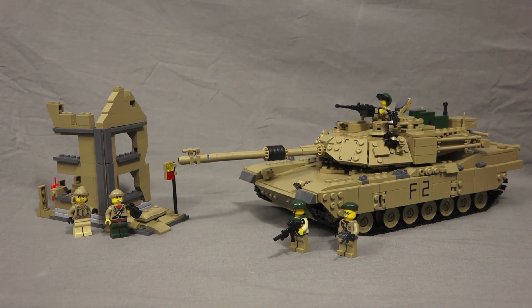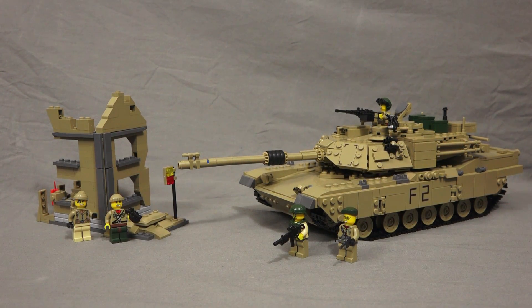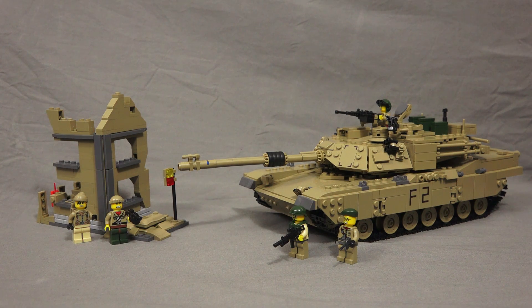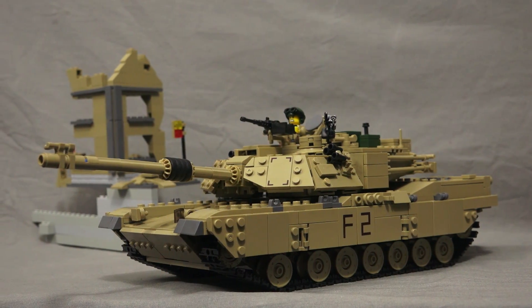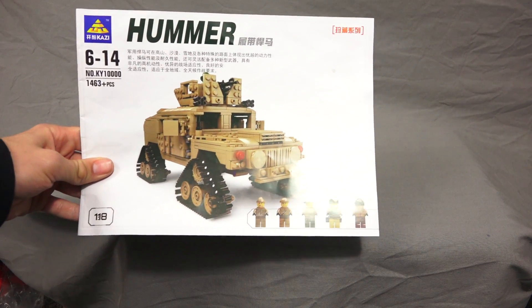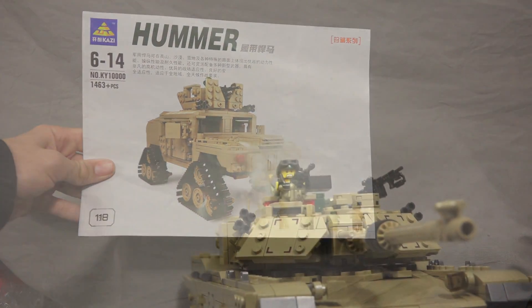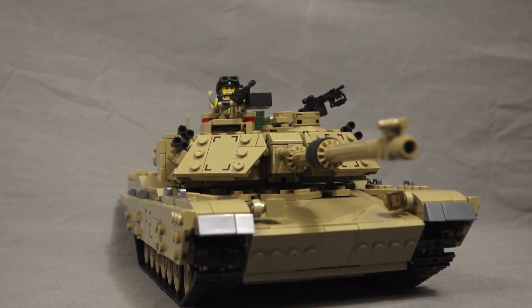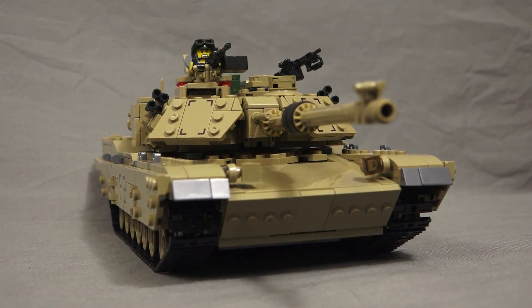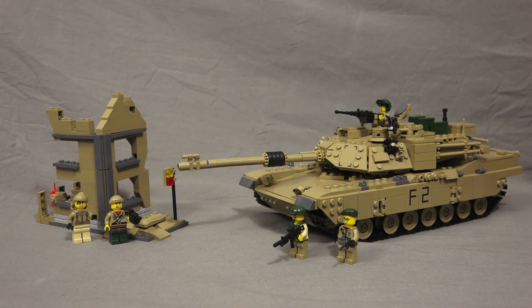Alright guys, so all in all this tank costs about $60 to $65 in total. It's a really great value, especially when you compare it to a lot of the M1 Abrams tanks on eBay. I really enjoy it, and you can also build it into an entirely different set — a tracked Humvee — so it's two sets in one. The final verdict is it's really great. It is just a tiny bit bigger than minifigure scale, but it's not nearly as bad as the Tiger Tank is compared to minifigures. If you guys are interested, check it out — there will be a link in the description. Thanks for watching, guys, I'll see you next time.